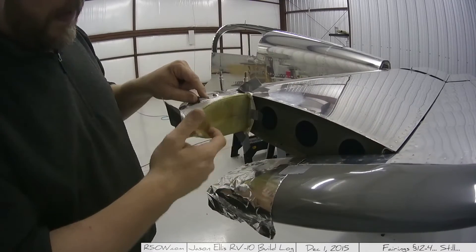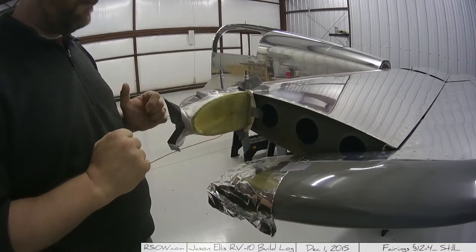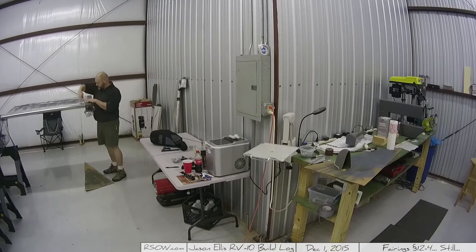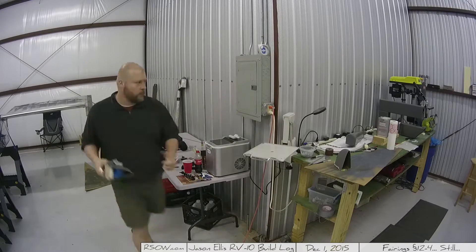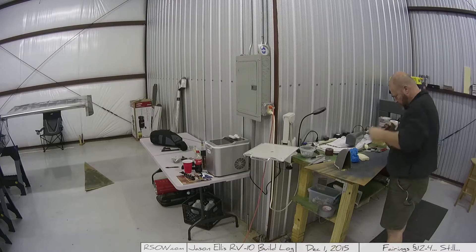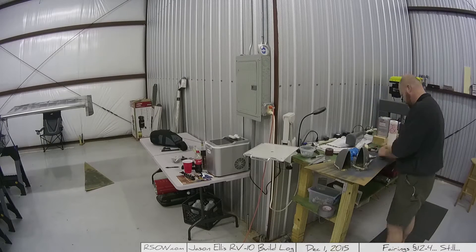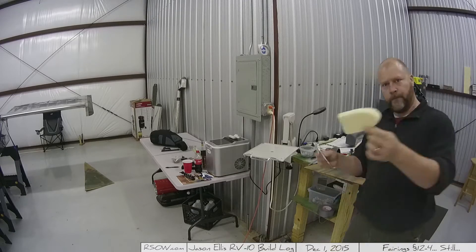I do still need to do the inside work on this piece, so hopefully I'll get that done tonight. Now that I have my mission, I get started. I'm still really impressed with the fiberglass — it came out really nicely. I was really concerned about the whole fiberglass work. I'd never done any work on fiberglass before, and honestly it's one of the reasons I went with an all-metal aircraft as opposed to, like, a Velocity or one of the more standard fiberglass kit planes — just because I was really scared of fiberglass.